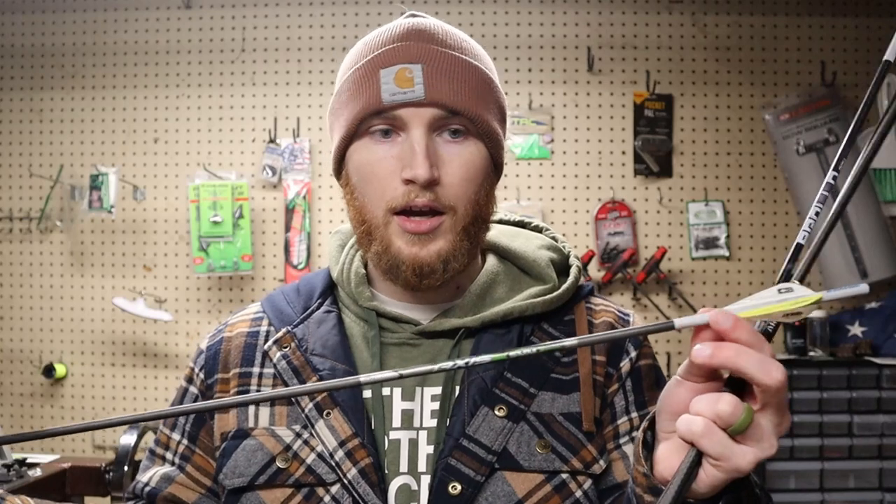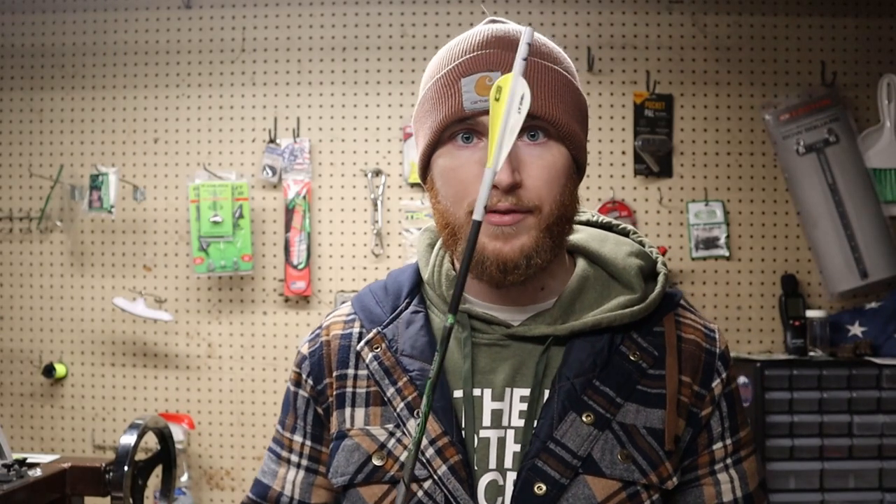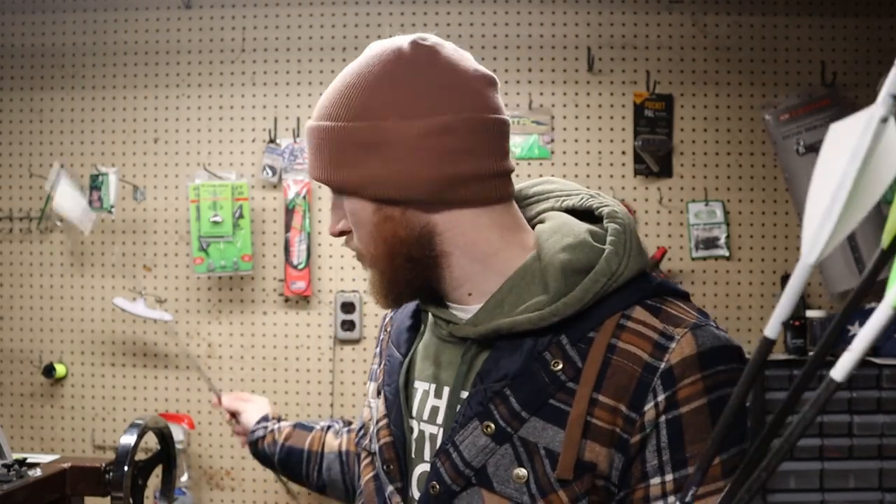Then I went to the Easton Axis 5mm. I loved this arrow — it was a great arrow. I destroyed them all; I've got some sitting over there that are robin-hooded and destroyed the others shooting them up. Not the most durable arrow I've ever shot but did a good job. That's actually the last one I have out of a dozen, and that was just the year before last.